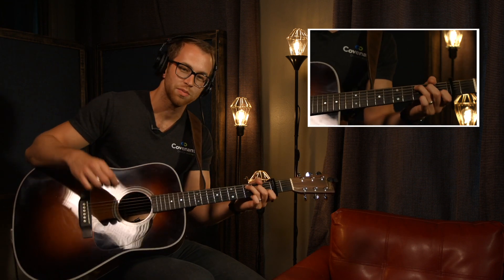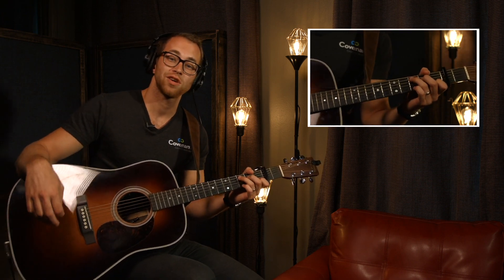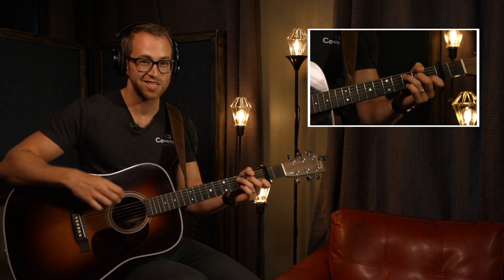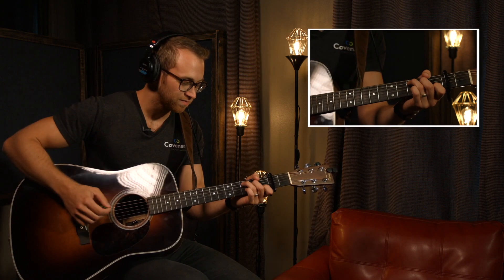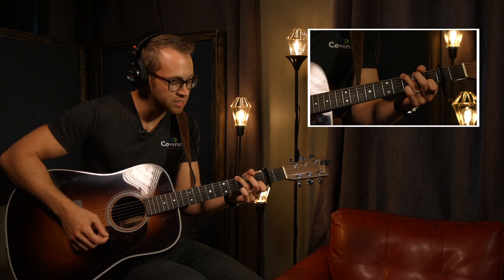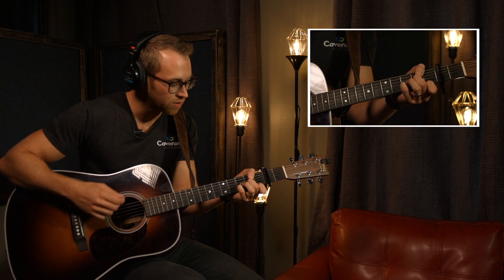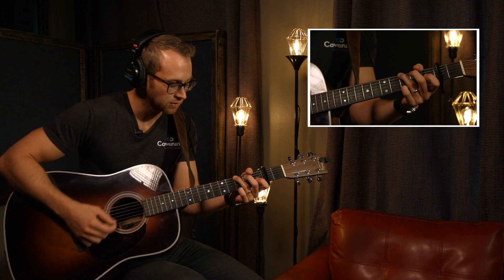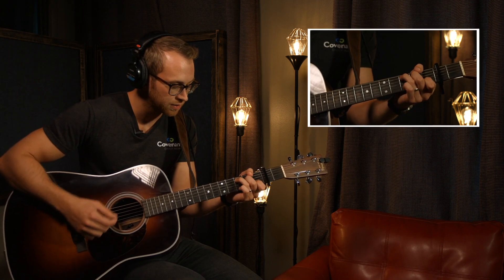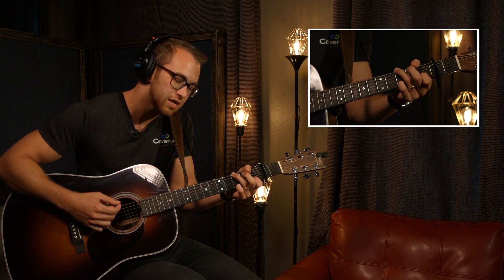Without further ado, let's jump into this song and play along. If you need the chart, you can buy it at praisecharts.com. Here we go — this is First Loved Me. A minor, G sus to a G. I like to throw the suspended chords in there. Again, C, D minor. I'm kind of doing diamonds here. G sus to a G.